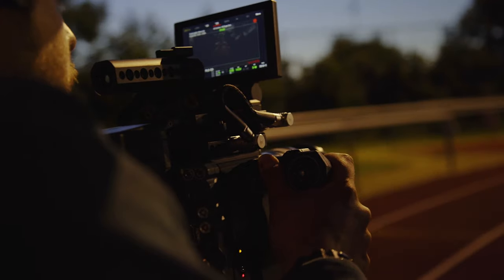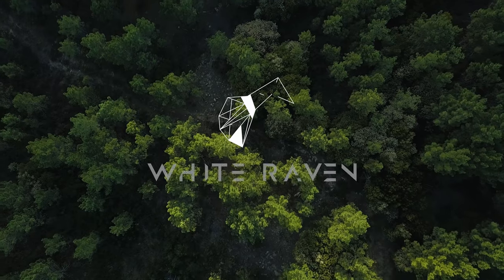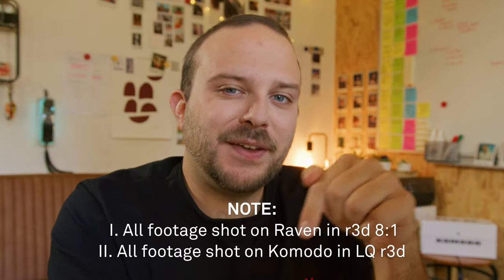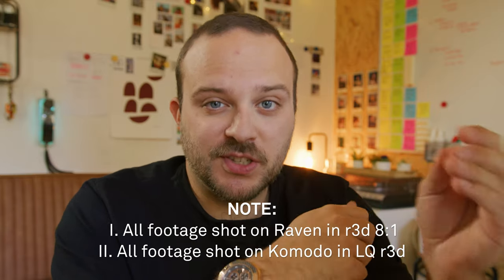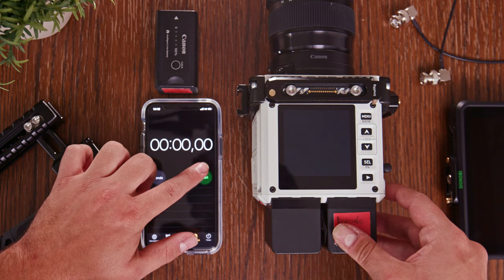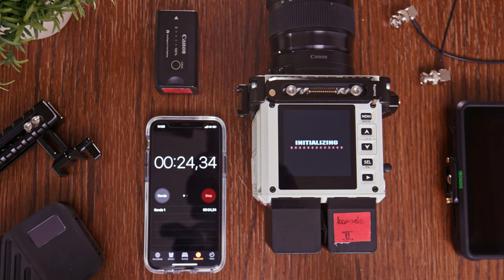If you want to watch a specific test, I have the tests plus the timecode in the description below, so you can click on that and go directly to the test you want to watch. The first test I did was the startup time and the sensor calibration time.